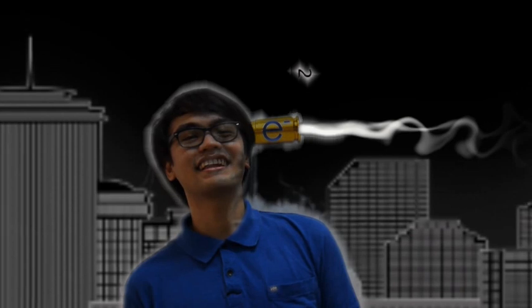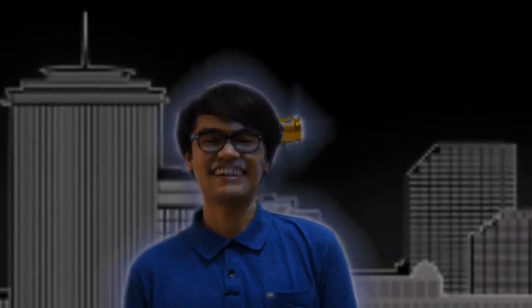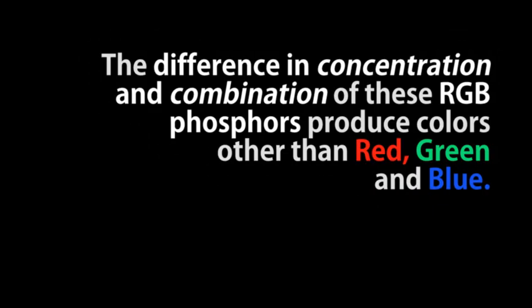Napabago ng magnetic coils ang trajectory ng Electron para matamaan ang buong screen. Isang vertical at isang horizontal deflection coil ang ginagamit para makontrol ang direksyon ng Electron Beam. Ang iba-ibang konsentrasyon ng Electron Beams na tumatama sa colored Phosphors ang nagpapabago sa kulay ng isang pixel.